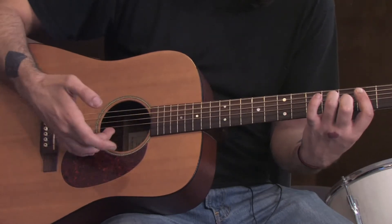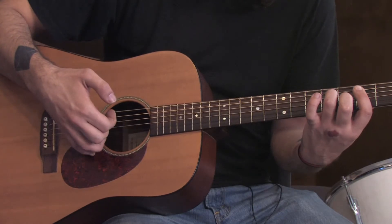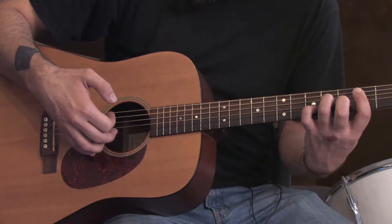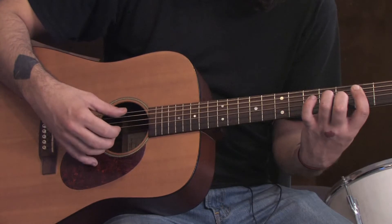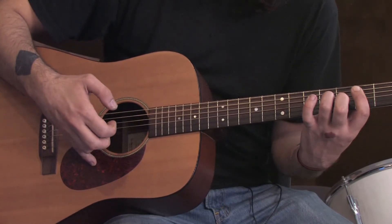Then use our middle finger on the B string, index finger on the G string, and then we're going to hit the high E string with our ring finger. That goes like this. Slowly again.